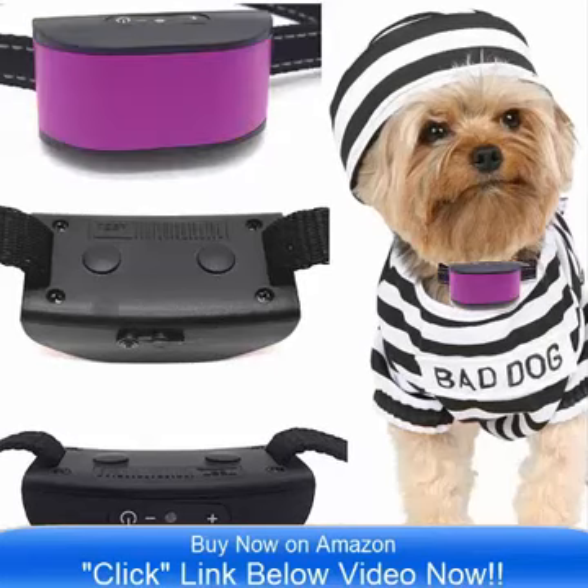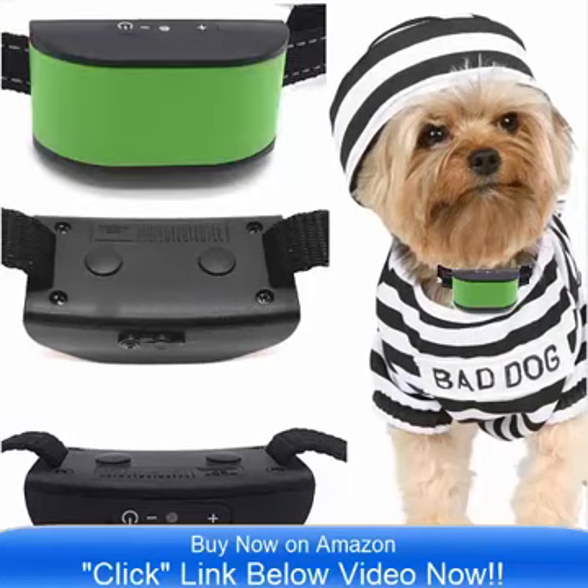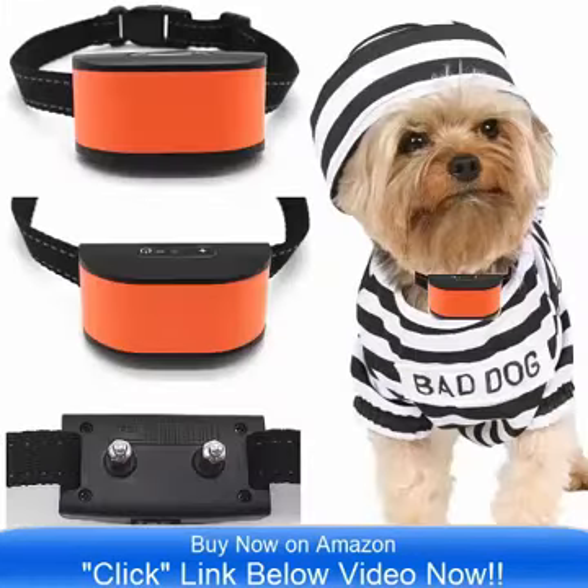It is designed especially for small dogs that are 4 pounds to 12 pounds. It is ideal. This is a rechargeable collar — that is one of the most unique features about this product, it is rechargeable.